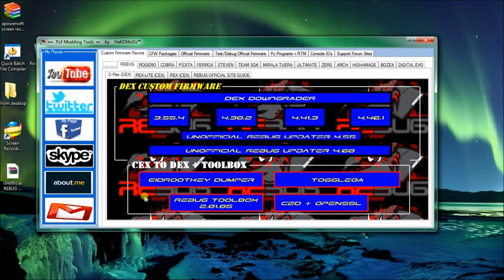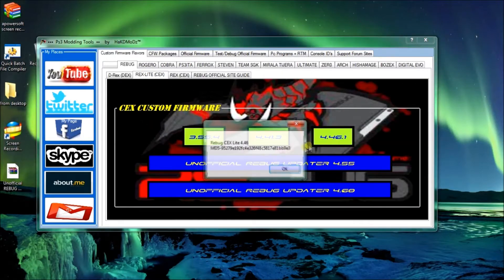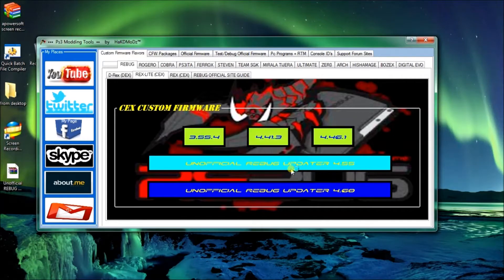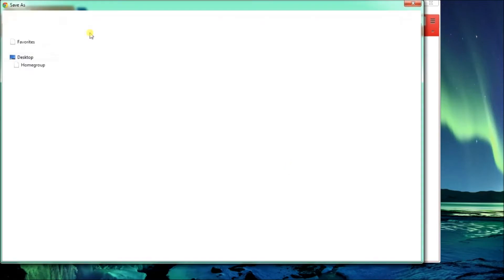Rebug. This is for Dex custom firmware on this tab. Anything on here is for Dex. Anything on this tab is for Rex, which is CEX Lite. I'll save it and show you a few more on each tab as I go through.